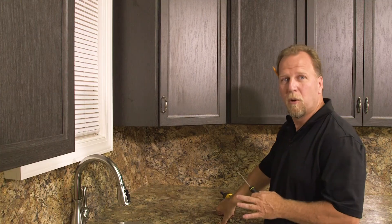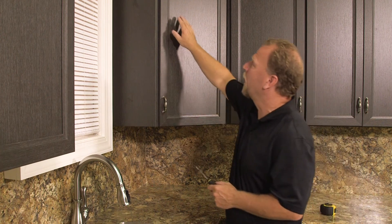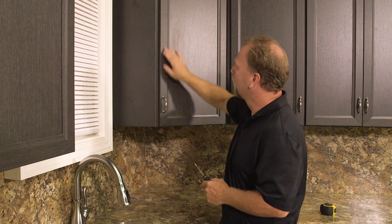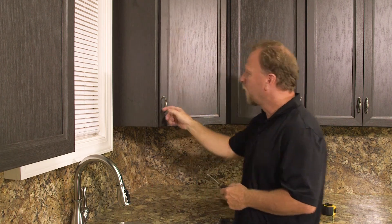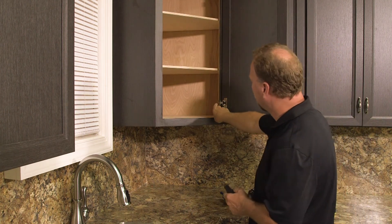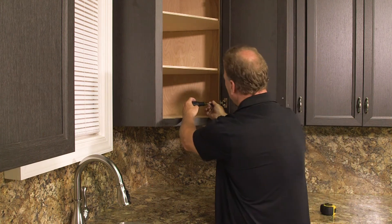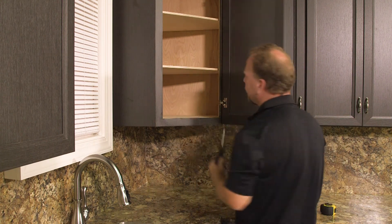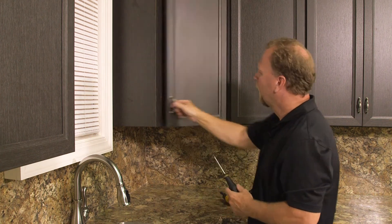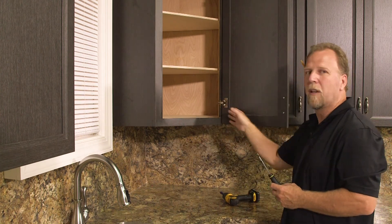Now that you've hung your door onto your cabinetry, you're going to need to adjust it to allow for things being out of square and out of level. Notice how this door is wobbling at the top. The back screw will adjust the hinges in and out off the face frame to stop that wobble. Now you can see it's tight.